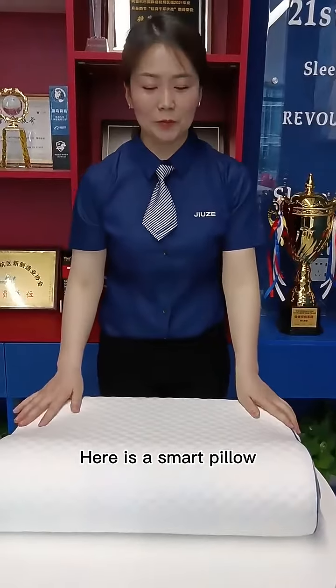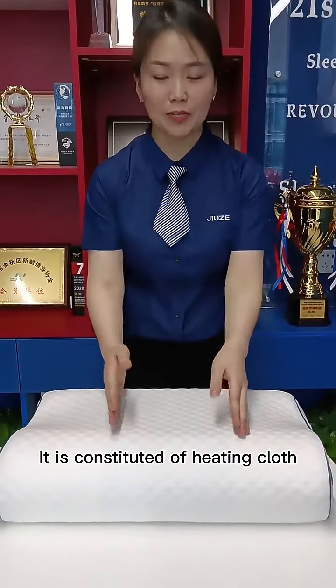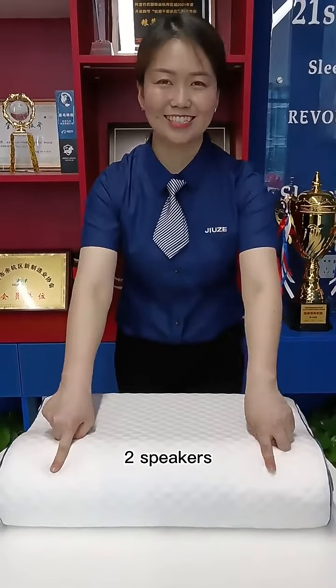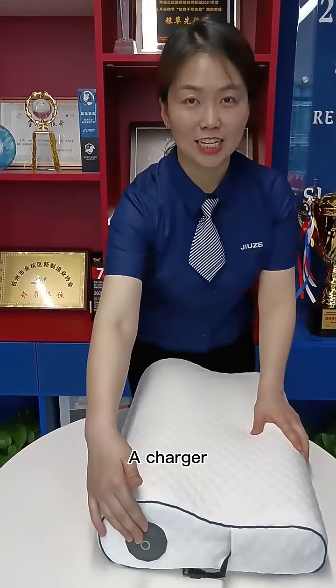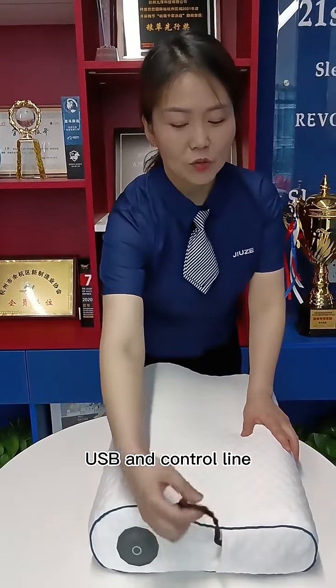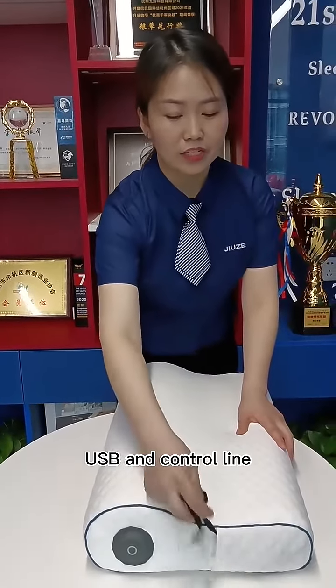This is a smart pillow. It is composed of heating cloth and two speakers. This is the charger. There is a pocket, USB, and wireline control line.